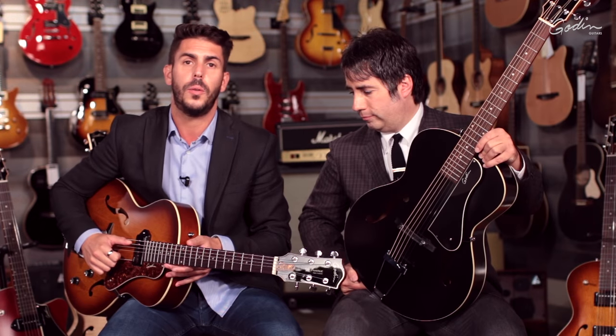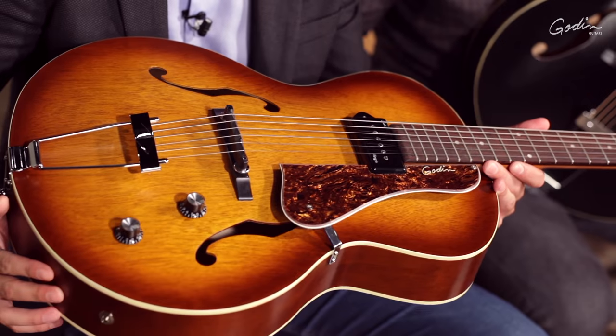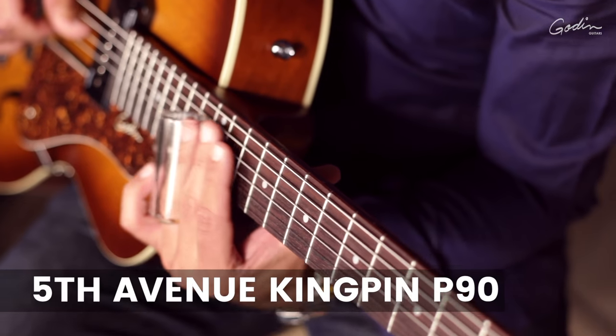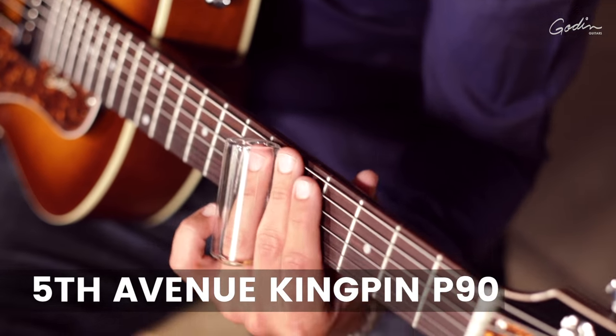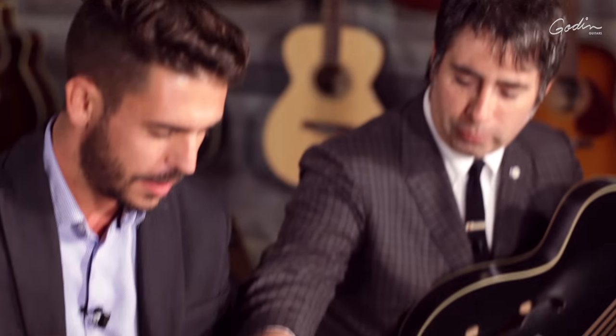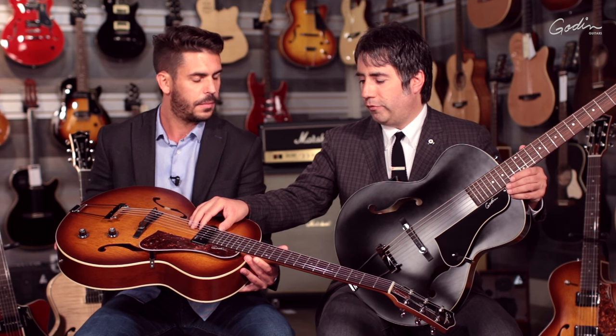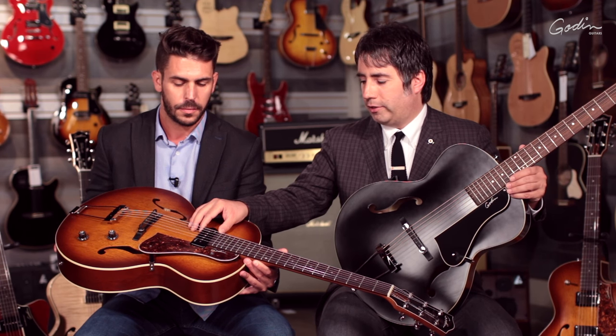The next one will be exactly the same guitar, it's just that we added our custom Kingpin P90 pickup, and that thing rocks. What's really cool is that we custom cut the ring under to always have the perfect distance to the string, so every guitar has got its own ring. It's definitely a very sensitive pickup, and you can really appreciate the boldness and the roundness of that sound.